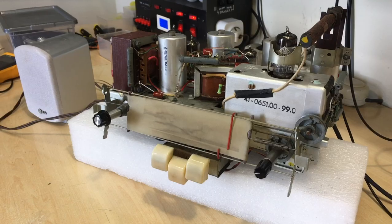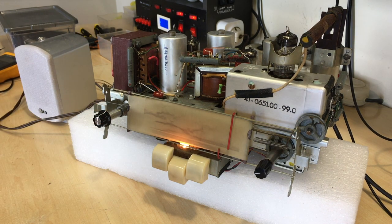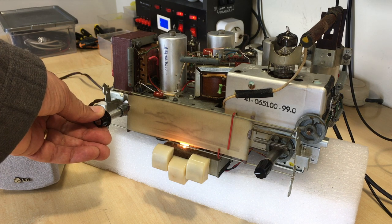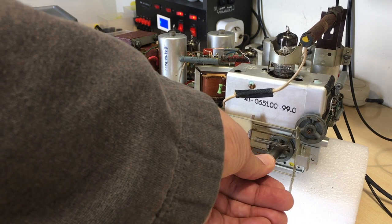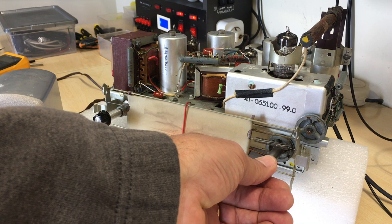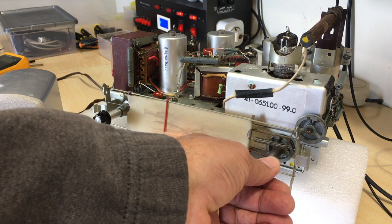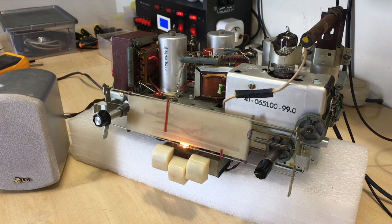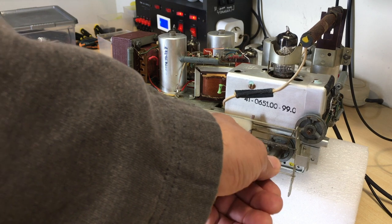The radio is now working. I've got it on medium wave, let it heat up a bit. Medium wave is working. Very noisy at this time of day, but in the evening it gets a lot better and you pick up a hell of a lot more. But this is pretty normal for this time of day on the radios I've restored.